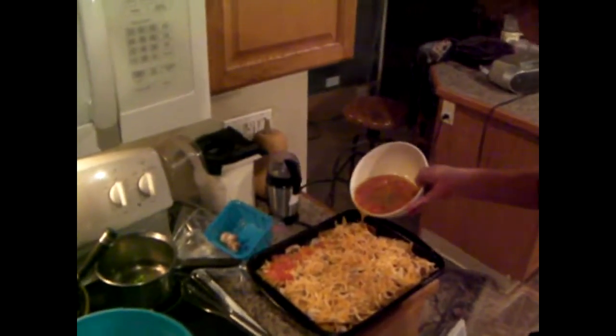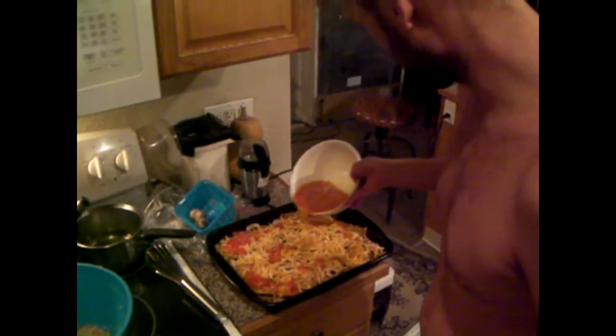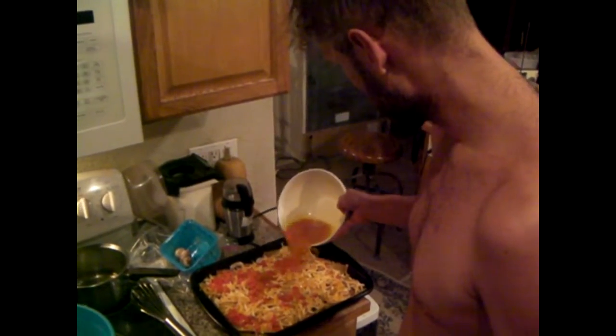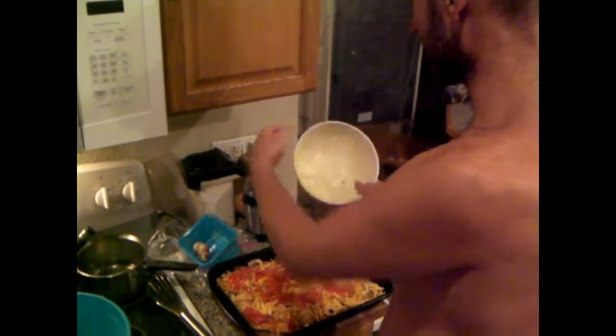We'll spread the egg mixture around, get it evenly distributed across the surface. That's egg, some spices, and tomato. Nothing too special in the spices, like I said.